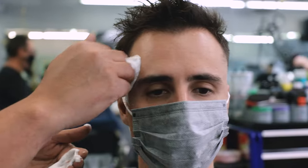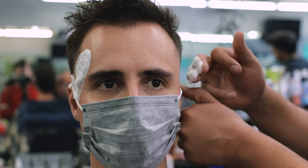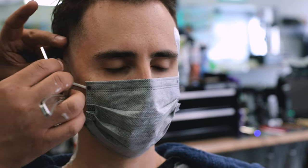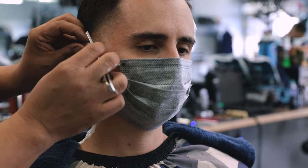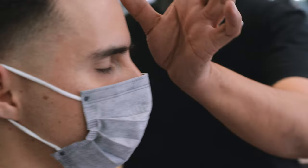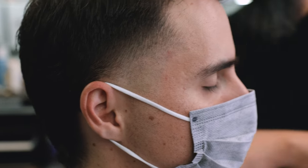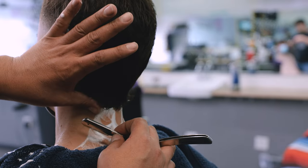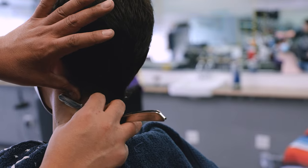As we approach the end of the cut, it's time to use the razor to create a very defined end point on the sides. You can see Rudy taking time to hold my mask for me as he uses the razor around the ear — taking time to do these small things tells you how much care your barber is putting into your cut. Same with the back of the neck, we're going to clean up those trails of hair while still allowing enough hair to grow into the back and add that length we were talking about.